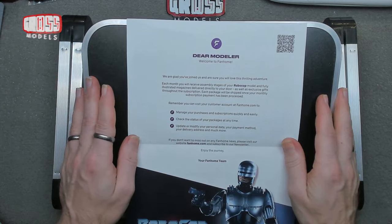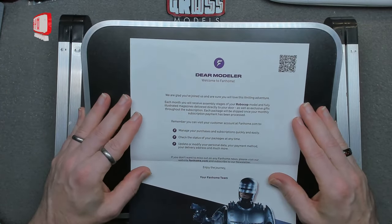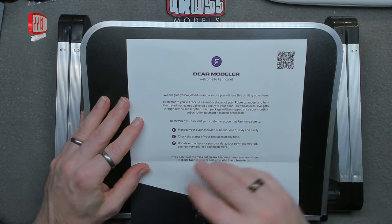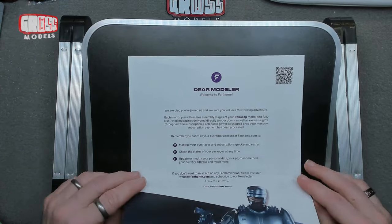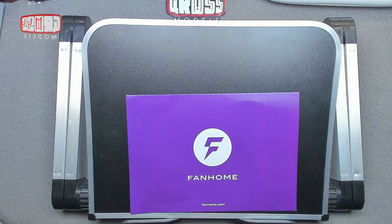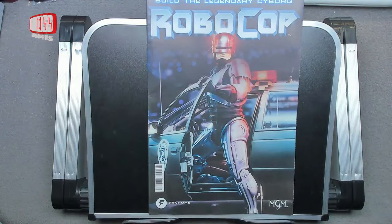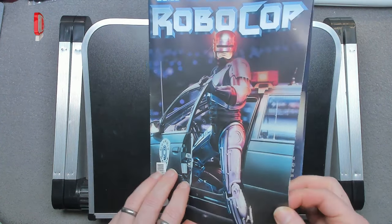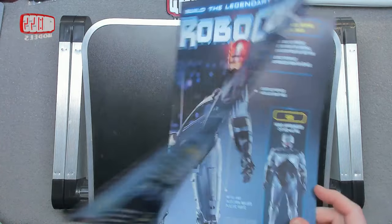Very big thanks to fanhome for enabling me to build this series. You can access all your information online as you can for all of the fanhome series. Let's have a look first of all at the poster and the series magazine. It's from MGM — RoboCop. I shall have to go back and watch it again; it's been a while since I've seen the film.